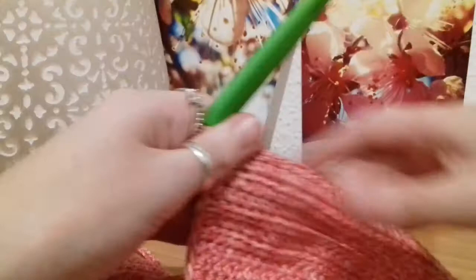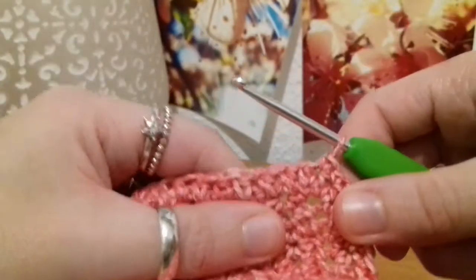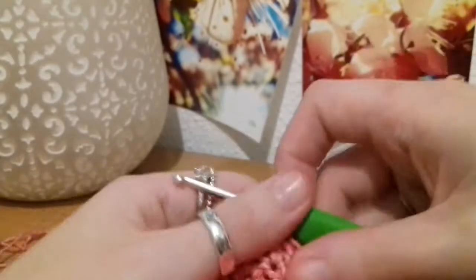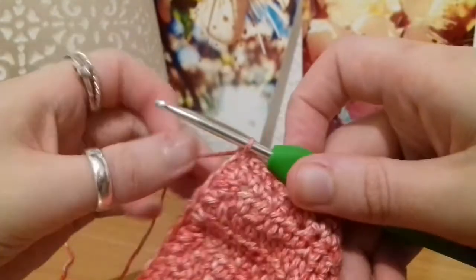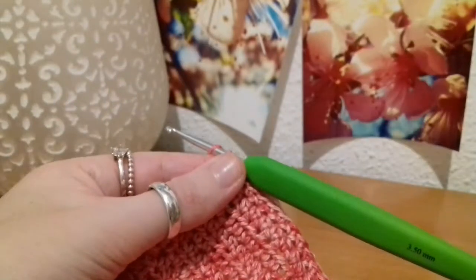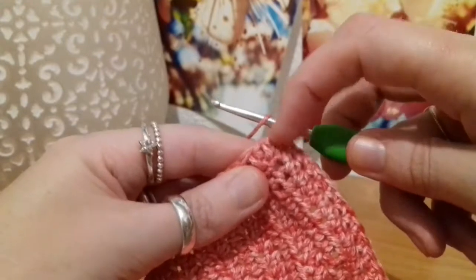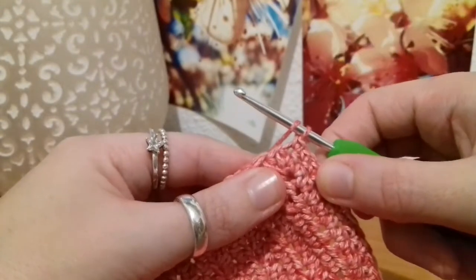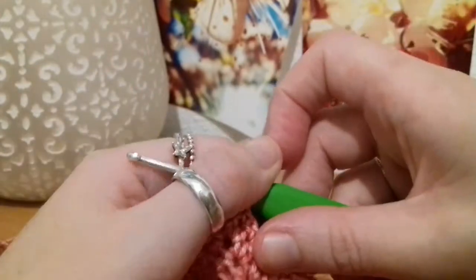I just wanted to make sure that you've got your last single crochet down the end there, right into the last stitch at the bottom. So now we're just going to do our last chain, then slip stitch back along that, single crochet again into that last stitch where you've already single crocheted, and then we're going to start work on the body.